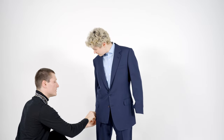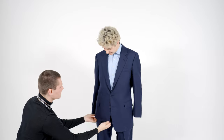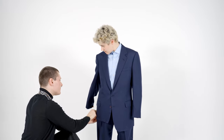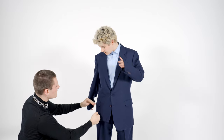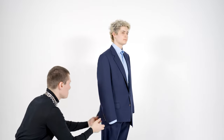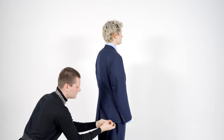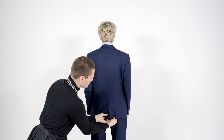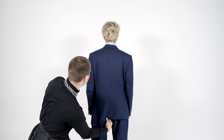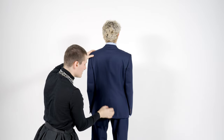Do you want it a little higher? Yeah, sure. The higher we go, the closer the pocket is to the bottom, and that can start looking a bit funky — so we need to be just a little bit careful. So if we turn to the side, and then turn around the back. Let's look at it once we've done the sleeve — that will give us a better idea of what it's looking like.